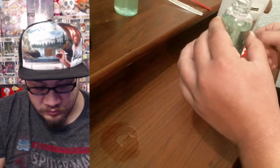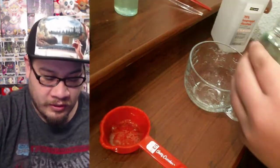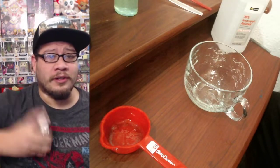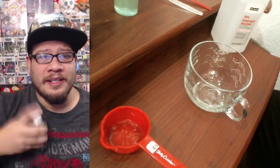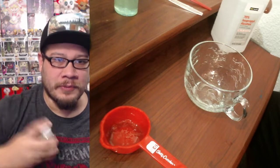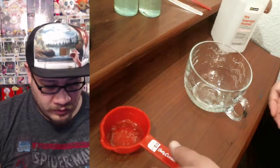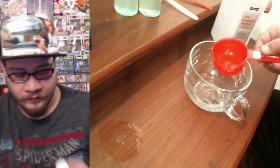This one looks pretty good — all in real time, no editing, no redoing anything. Afterwards you just want to let it sit, and give it a good shake so everything settles together. That's number two, and now we're making our way to our third and final one, because we are doing three today.